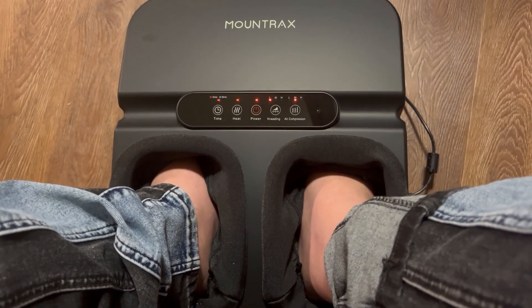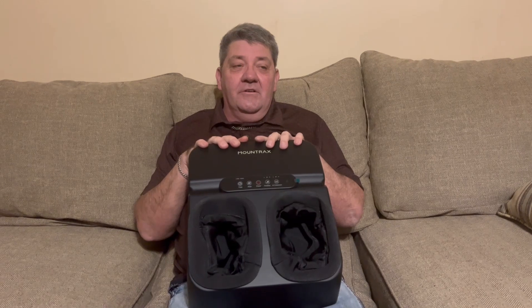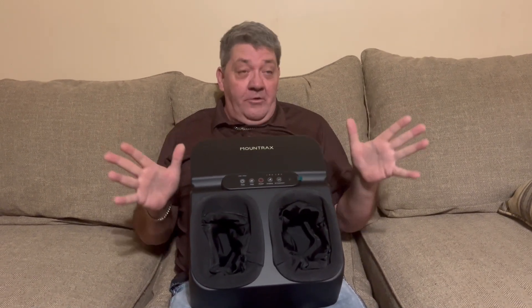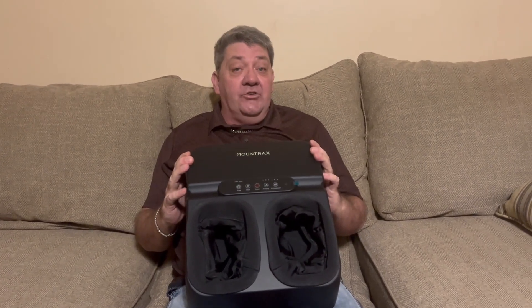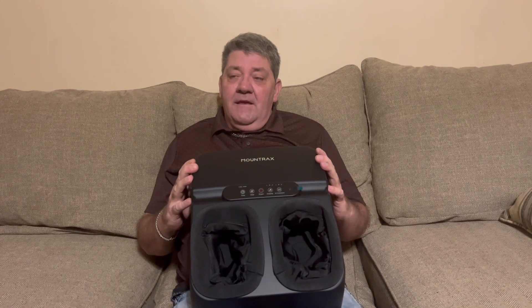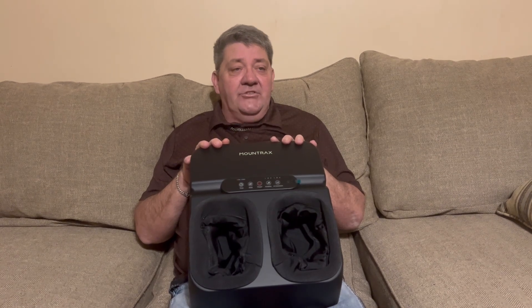I'm sorry boss man, I'm keeping this one. I use the Mountrex massager and it does everything wonderful — I've never had a foot massager in my life. It worked. I stand on my feet a lot, so my feet hurt after standing on concrete all day.